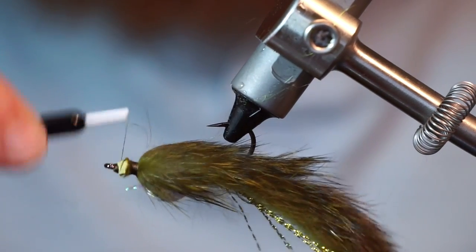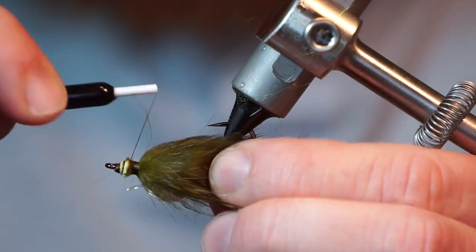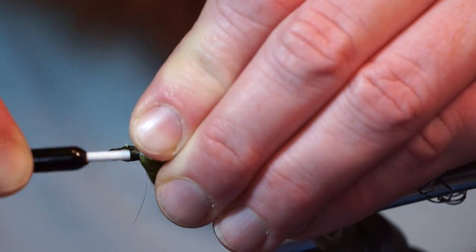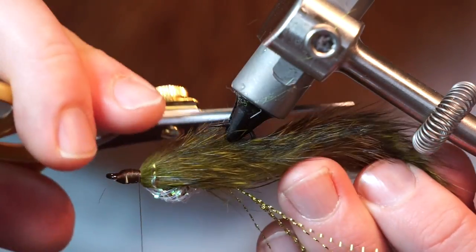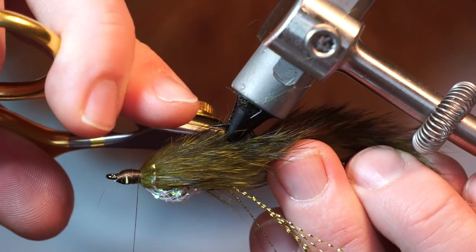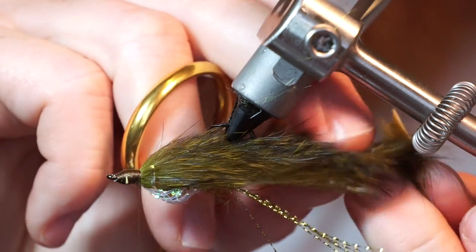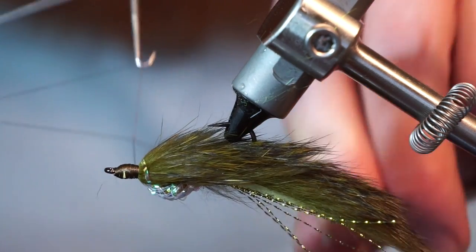Now clean up the head with a few wraps. I always like to trim the ends of the rabbit zonkers to a point — it helps them move nicely in the water. Now whip finish your fly.